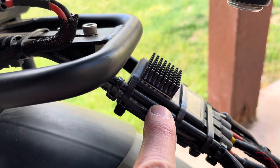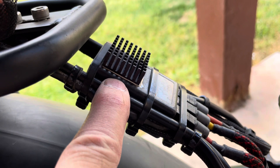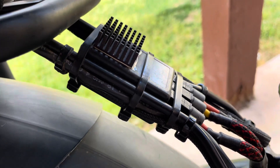It connects from there to our FBC combiner. This is a proprietary combiner that we've designed and make ourselves. This is actually the original prototype, still in service three years later.